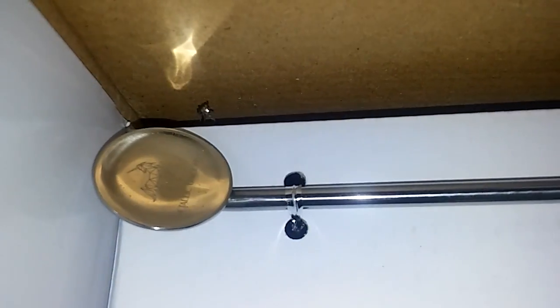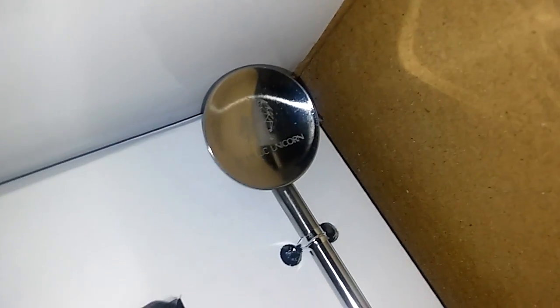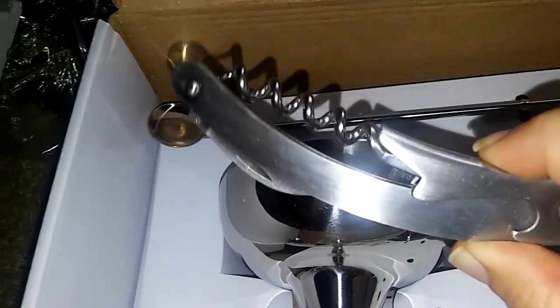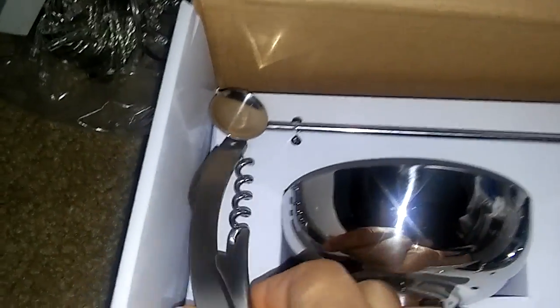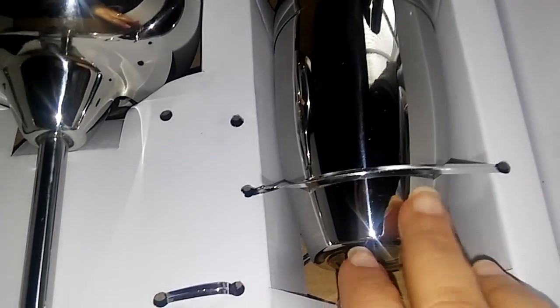You get this little stirring spoon thing — it says Metallic Unicorn on it. You get another one of those little stirring spoon things, and a shaker bottle thing right there.